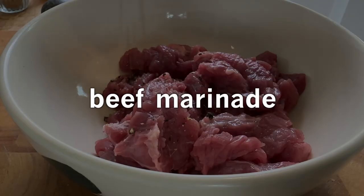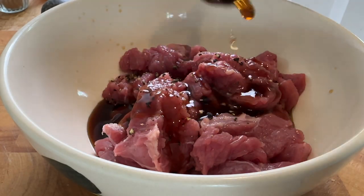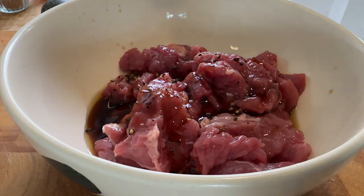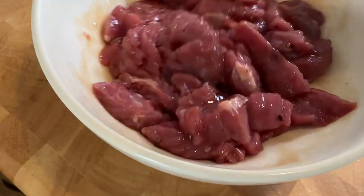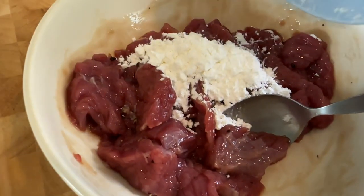Now Chinese restaurants use baking soda to tenderize their beef, but I'm not going to use baking soda for this recipe. There's something else I'm going to do to make this beef extra juicy and tender, which I'll show you later. To make this beef more tasty, we're going to add one teaspoon of black pepper, one tablespoon of oyster sauce, one teaspoon of light soy sauce, one tablespoon of Shaoxing Chinese cooking wine. Give it a mix, and then add a tablespoon and a half of cornstarch.